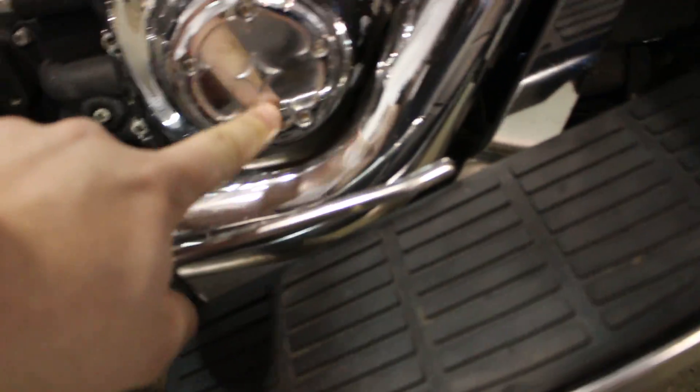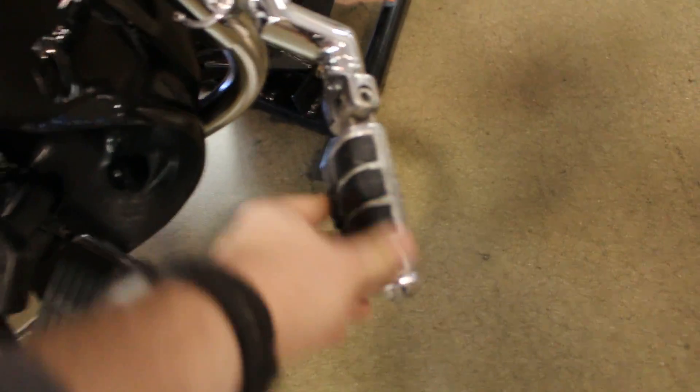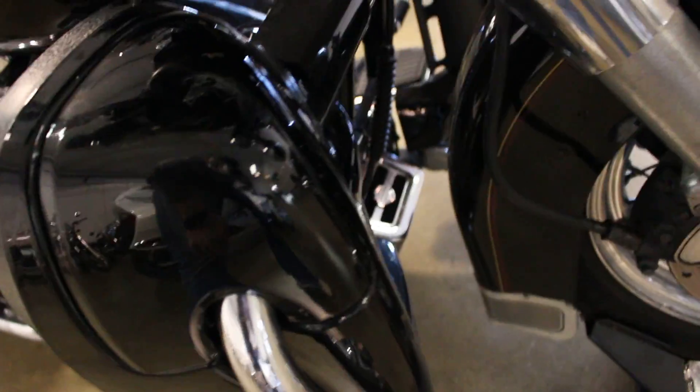There's an aftermarket chrome cover — is that Arlen Ness? Potentially. It's got these railings and the pegs — the highway pegs up front. The lowers look like they're in pretty darn good shape, actually, like better shape than the rest of the bike. Lowers are in good shape.